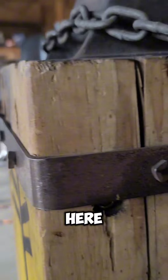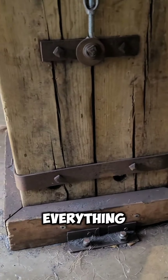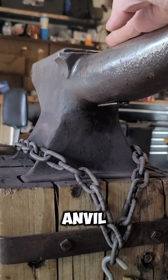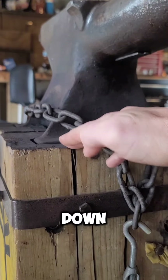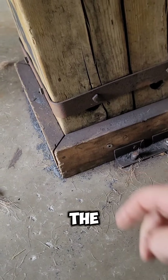See this iron banding here? This has all been lag bolted on in order to keep everything all together. As you're hammering on the anvil, that force is being transferred down into your anvil stand, which then is transferred down into the ground.